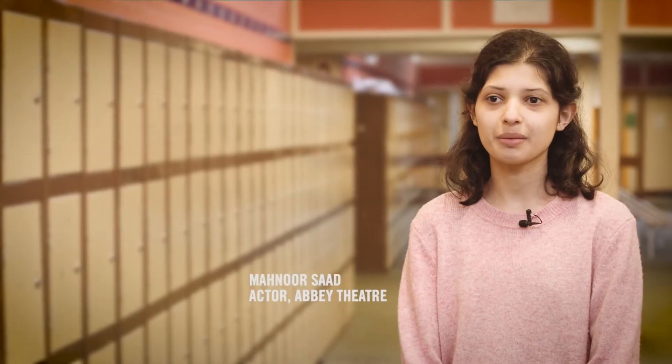It means so much for the cast coming out here. For the first time doing a show Unplugged in the hall of a school, it's just a wonderful experience, and seeing how happy the students are to see the show.